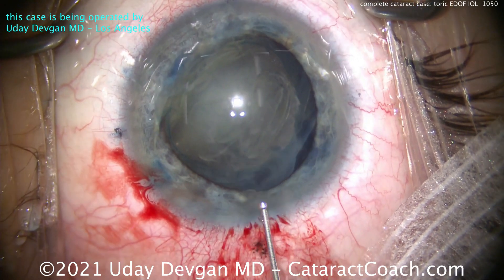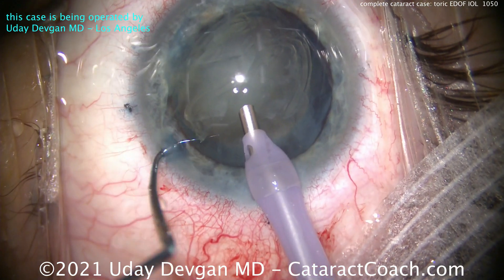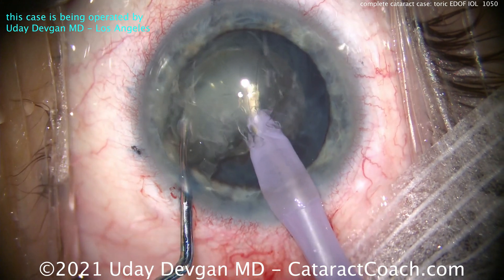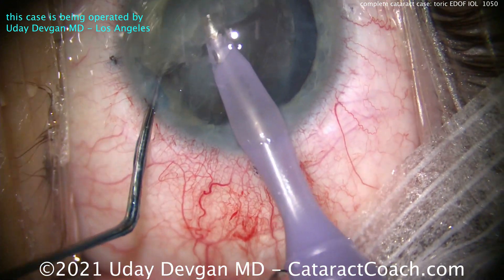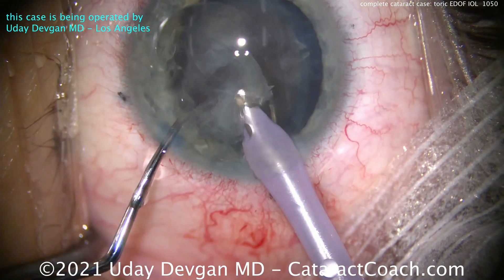We're recoating the endothelium with that viscoelastic, and we can put the phaco probe in the eye. This should be relatively easy to aspirate. There's the densest part of the nucleus which we go into first — use the chopper and chop that into smaller segments, break it apart. The epinuclear shell, which is relatively large in this case, is also going to be pretty soft, so that'll be easy to aspirate.